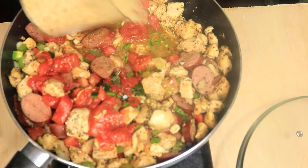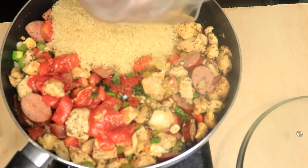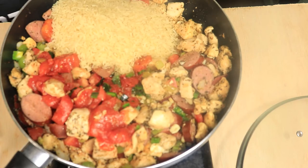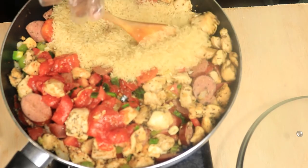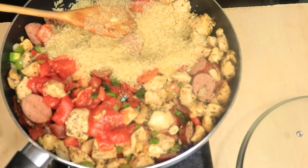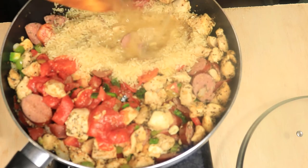Next, I'm pouring in two cups of brown rice. With the two cups of rice, add in four cups of chicken broth.